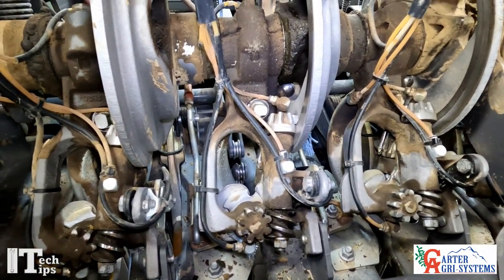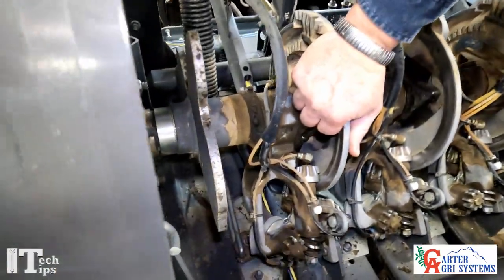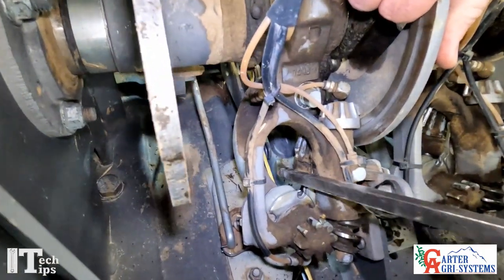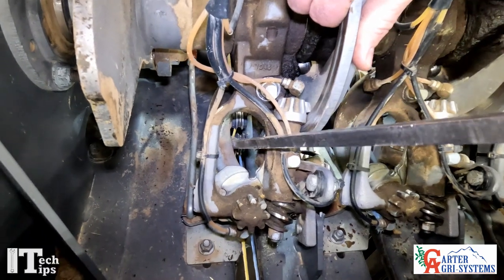Now as we come over to this needle right here, we've got the twine coming up. What we're going to do is take this twine and set it over here to the left.